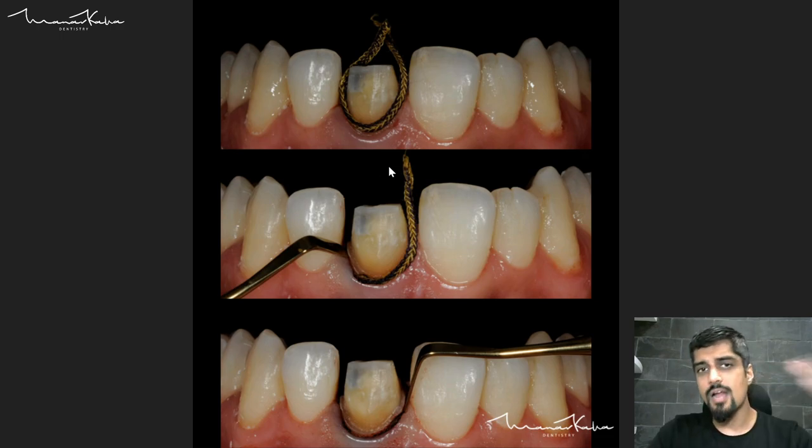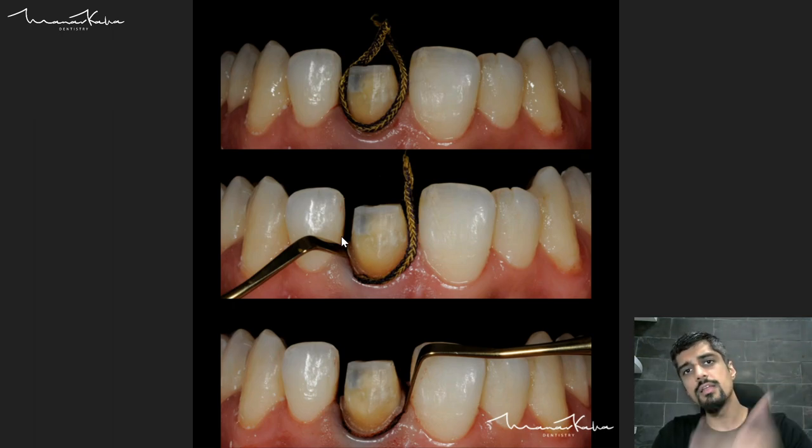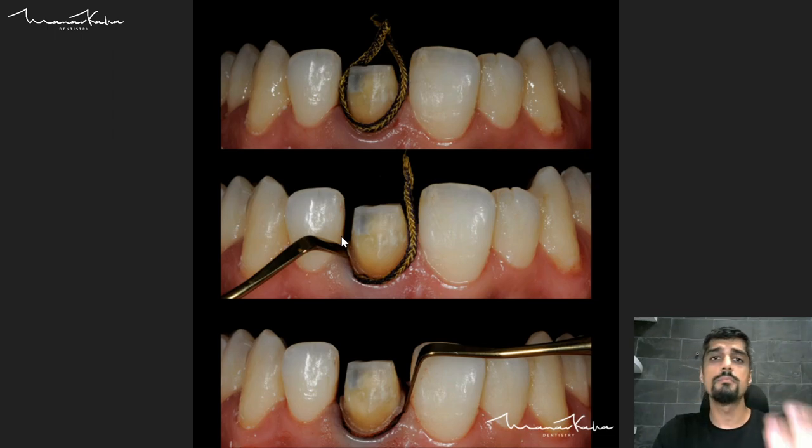How do we do retraction? We start retraction from the proximal. Why do we start from the proximal? Because the sulcular depth in the interproximal region is much more than it is on the facial or lingual aspect — in fact the facial aspect is the least. So it is much easier to start the retraction where the sulcular depth is maximum.